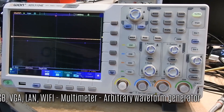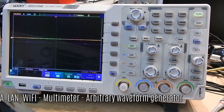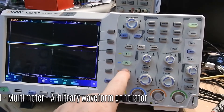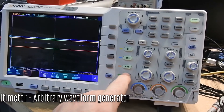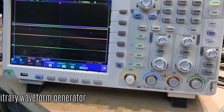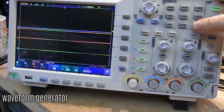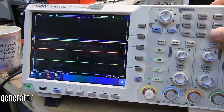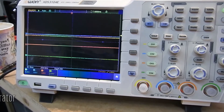Incidentally, those rainbow colours are an artefact of the camera and the polarised LCD screen. The oscilloscope has a help system built in, as you can see there. Don't take the screen quality as a guide.